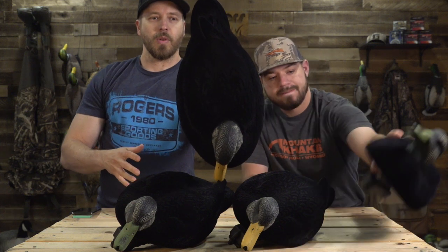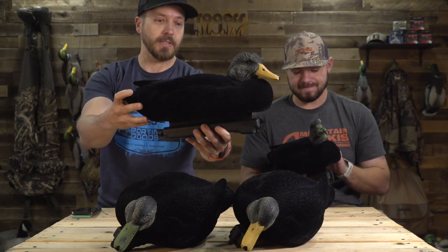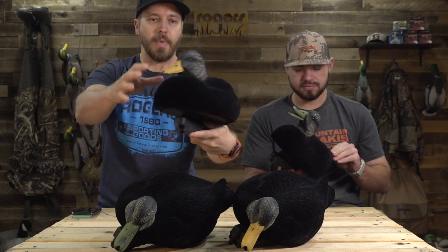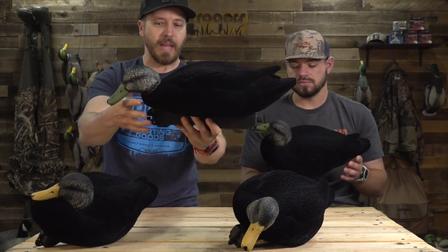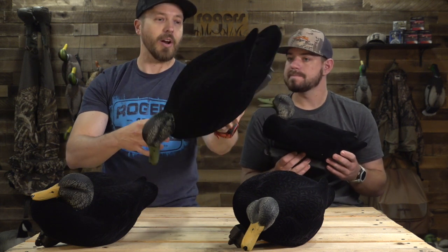What do you like about these decoys? The first thing that pops out to me is the size — they're maybe 10, 15, 20 percent bigger than a life size, so they're huge. And I like the fact that it's multiple head positions. The fact that they're not like a light brown or an off-brown like you get in some black ducks — I mean, they are jet black.